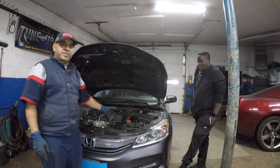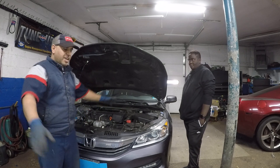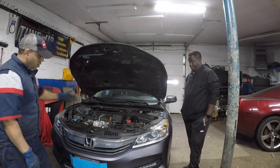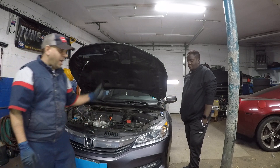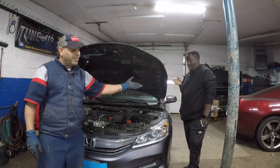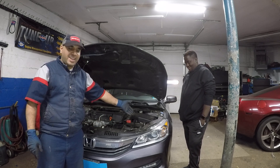Alright guys, today we got a 2016 Honda Accord — 2013 to 2017, same thing. So this guy has a bulb out on the driver's side and the passenger's side is good. He can't get it out because it's too tight. It's too tight to get in there, can't get it out.